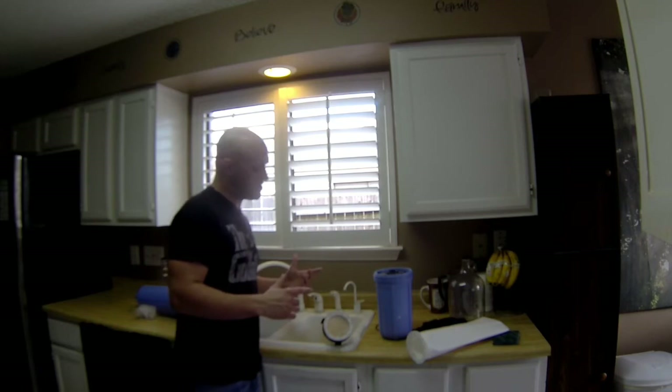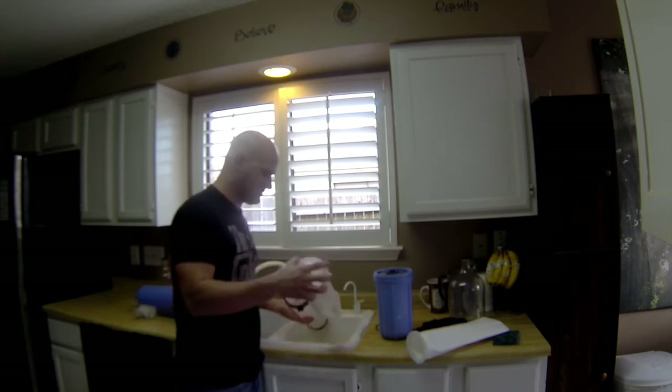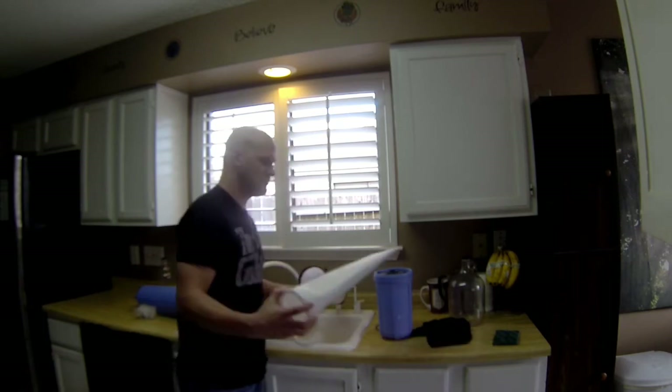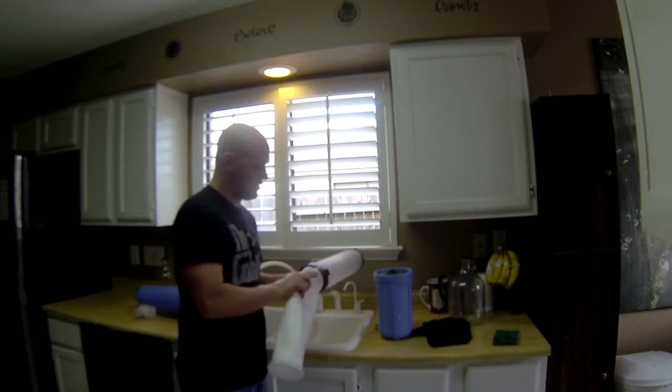Now to change the back filter. Here's the old one — simply take it out, put your new one in, and you're ready to go.